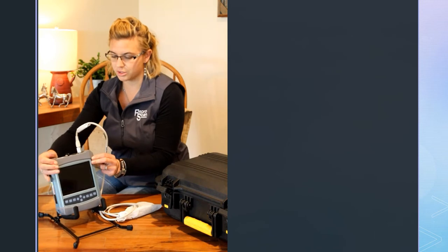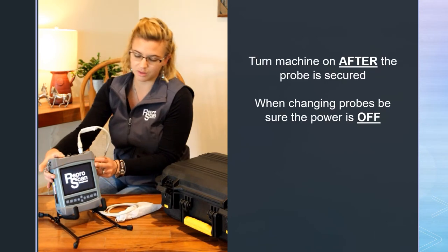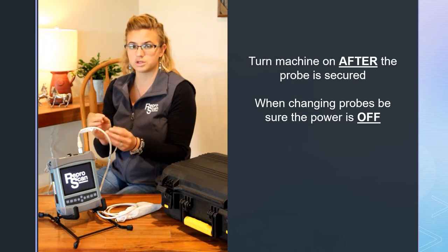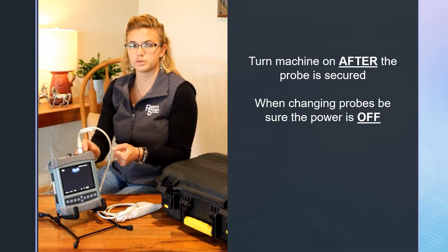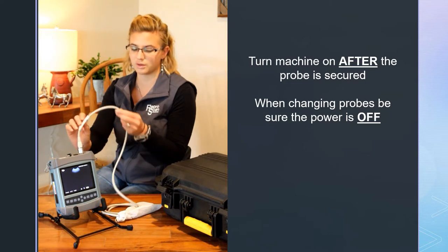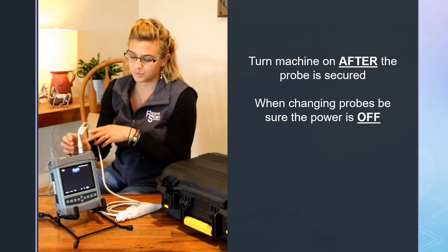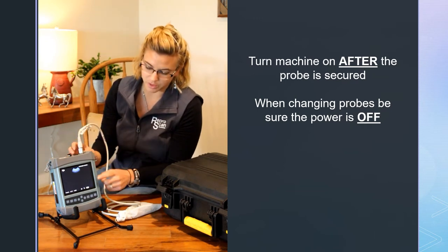Go ahead and turn your machine on. Make sure whenever you are changing probes that the power is turned off — you always want to change probes or plug probes in with the power turned off. That's what this handy little sticker says. Just make sure you turn your machine off before you switch probes.